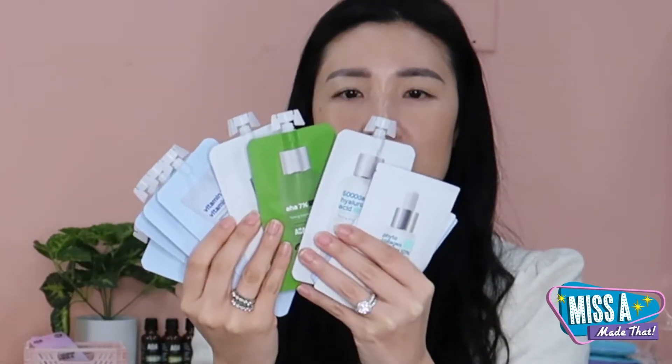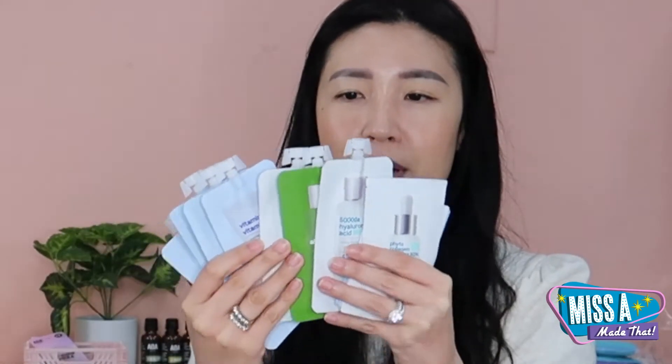So as you know, our concept for our skincare was these little pouches. They save space, they're recyclable, and they're just easy to use. But I know you're thinking, okay, now I have all of these and they just have to lay down on my vanity — like, what am I gonna do with these?